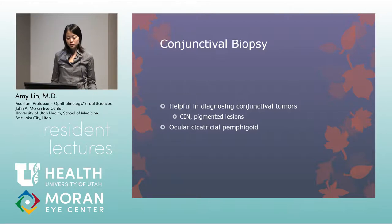Conjunctival biopsy is indicated for any conjunctival tumor, anything suspected to be CIN, or pigmented lesions. Conjunctival biopsies are also helpful in diagnosing ocular cicatricial pemphigoid, where you see linear staining of IgG against the basement membrane in OCP.